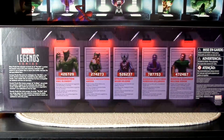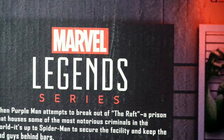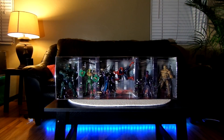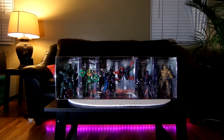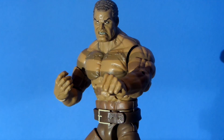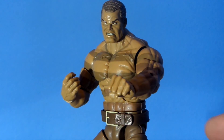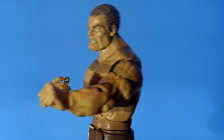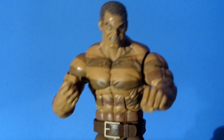Let's check out the inside — gimme those. Only three figures are held in by twist ties. It looks like Abomination, Dreadknight, and Sandman — the bigger guys are twisted in there. Let's start off with Sandman. Here is the Sandman — he's very cool, very cool looking figure.